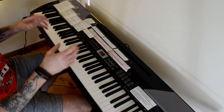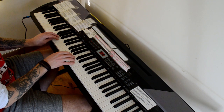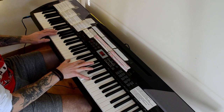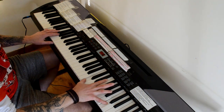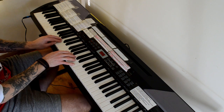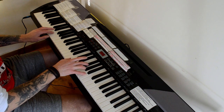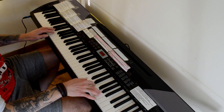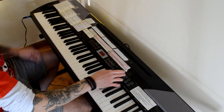Okay, let's crack in with Grand Piano Sound 01. [plays] And then to Grand Piano 02 — this is the piano sound which I prefer to use. [plays] So there are the two piano sounds available.